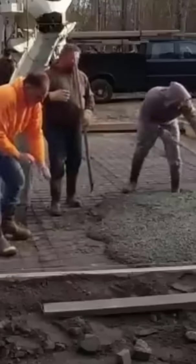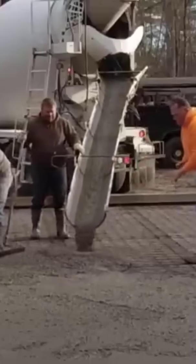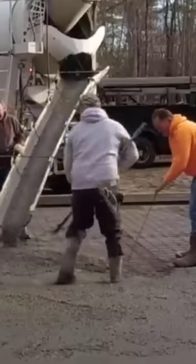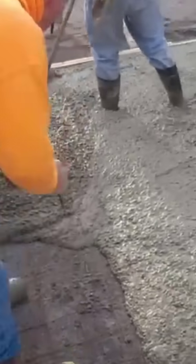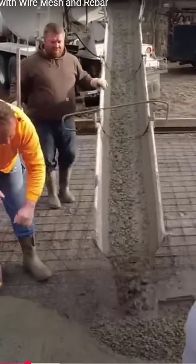The water reducer additive allows you to pour a looser slump without adding water. So I hope all you wire police and slump police can rest easy now, knowing that the wire doesn't go all the way back down to the bottom when you step on it, and the concrete isn't going to break up and be rotten in a year just because it's too wet.